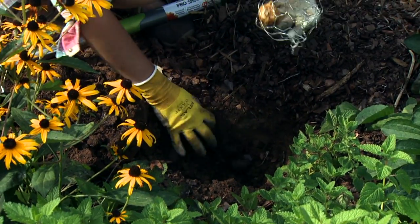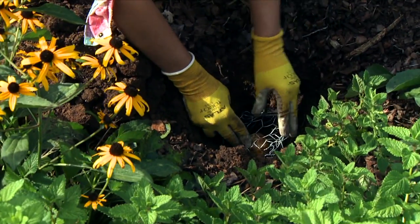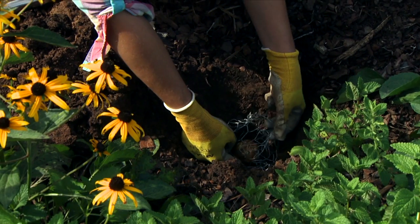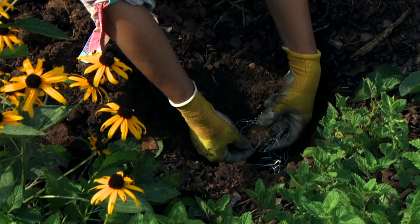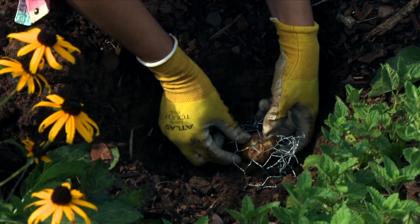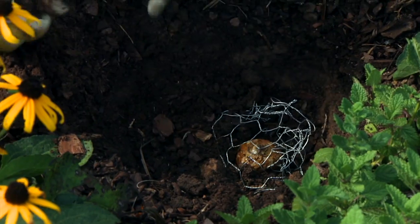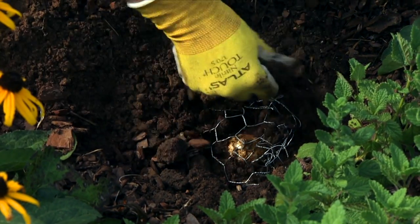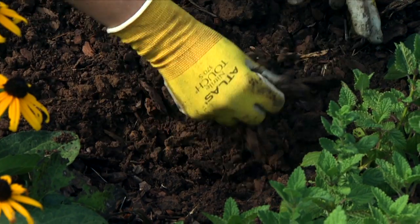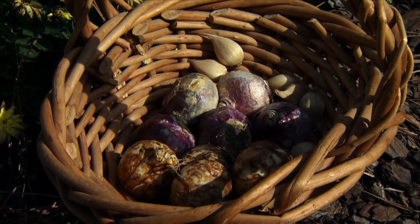As I put the bulb in, I want to keep the roots oriented down. I'll set my cage down in the hole and use my fingers through the openings to hold the bulb up and get a little bit of soil underneath it, then go ahead and settle the bulb down — notice I have that pointed end pointing up. Then I can simply fill back in with soil around the cage.